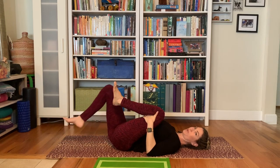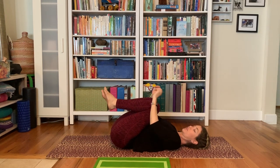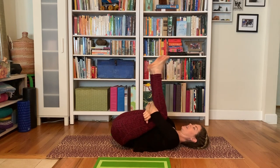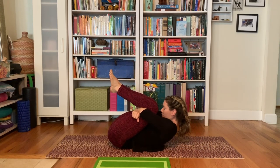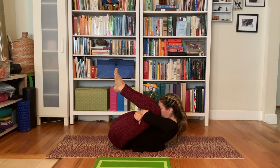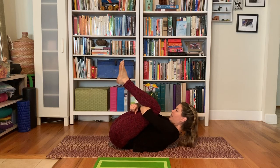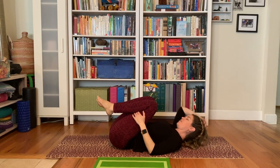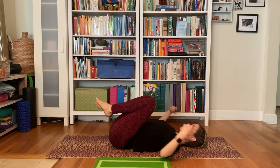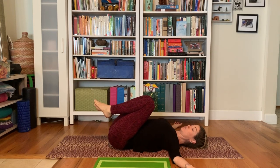Then we'll hug both knees in towards the chest. If you can wrap your forearms around the backs of your thighs to get a little bit deeper, you can pull your forehead towards your knees and your knees towards your forehead. And then release back down. We'll take the arms wide — arms expand, shoulders stay grounded to the floor, pressing the backs of the hands down, keeping the shoulders rooted down.